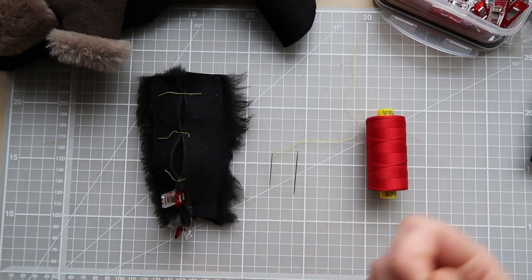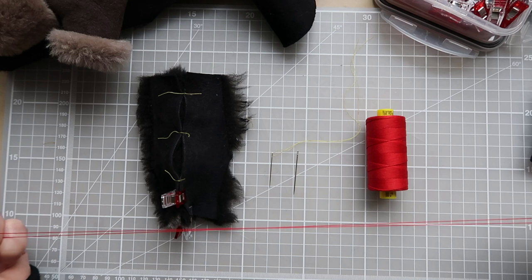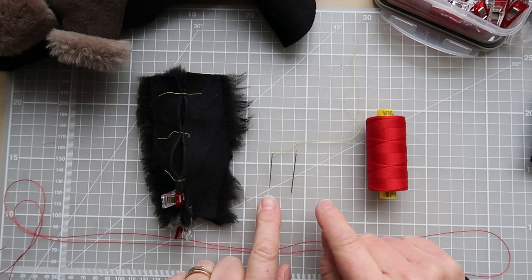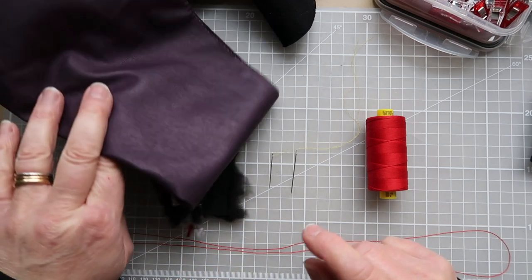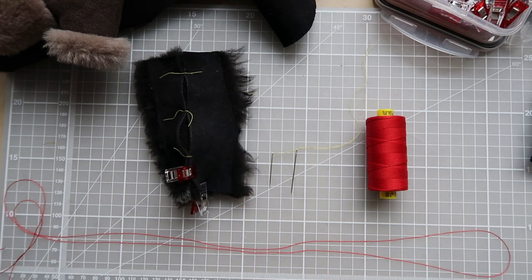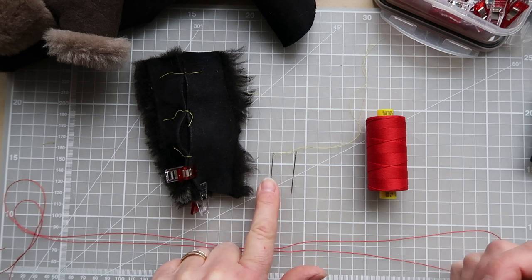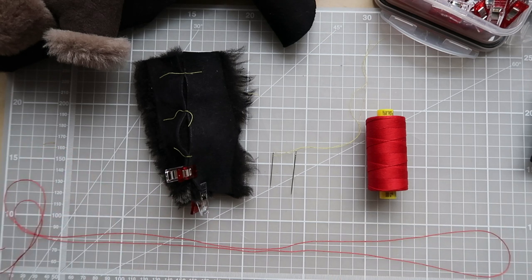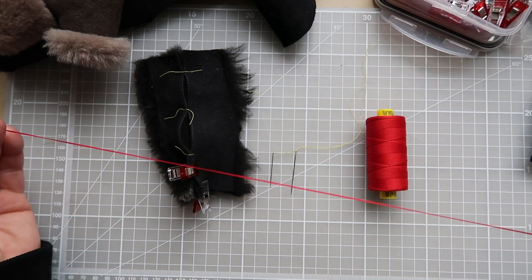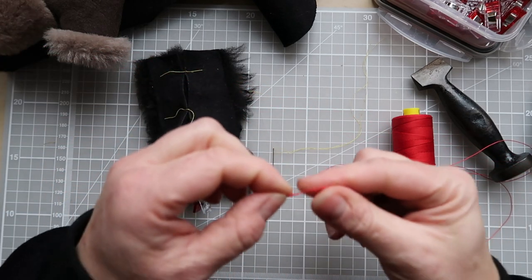To sew the fingerless mitten I'm using Gütermann Mara thread — a really strong thread — in a double length, sewn with a betweens number three needle, which is stronger than the number seven. The number seven is used for softer leathers but can't cope with the thicker thread. I'm using number three for main sewing and number seven for tacking. There's no magic formula for thread length; I've got just under a double arm's length, which gives plenty to practice with. I've waxed my thread and put a knot in the end.